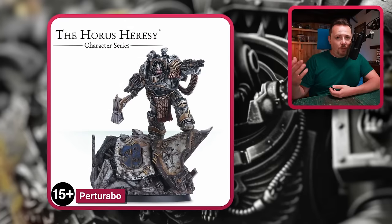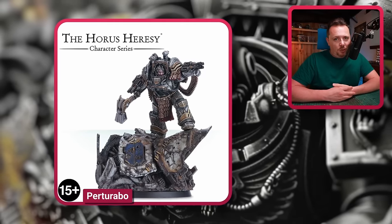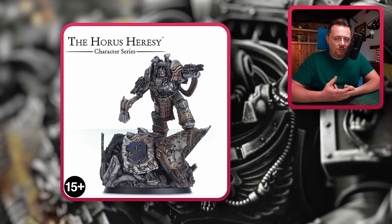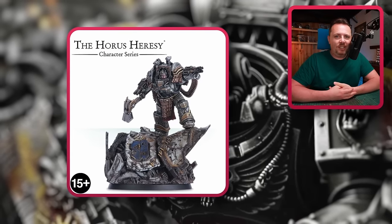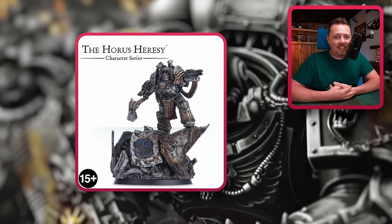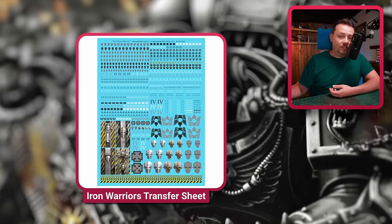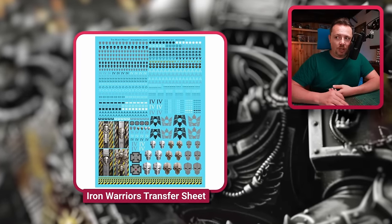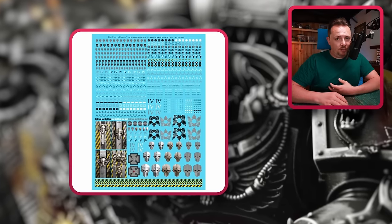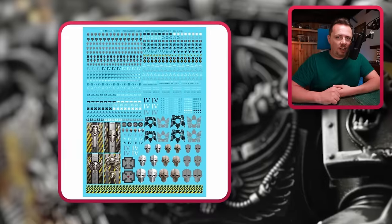Then of course there's Perturabo, the Primarch of the Legion. There is a beautiful model of him — 30k, so Horus Heresy, before his fall to daemonhood. And then we have an Iron Warriors Legion transfer sheet, which is pretty cool. It comes with quite a lot of good stuff you can really use to make your Black Legion miniatures look more like Iron Warriors.